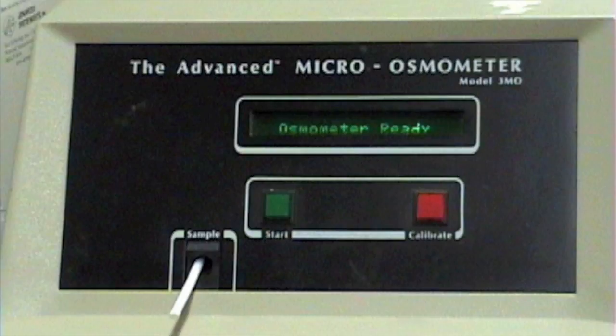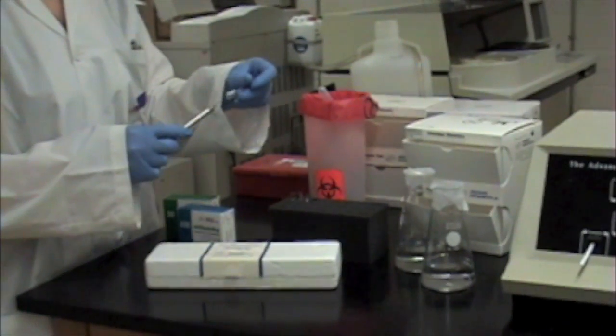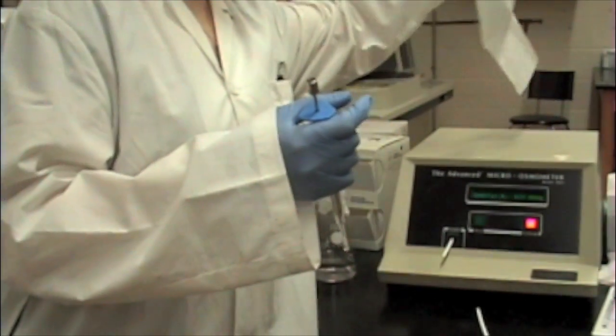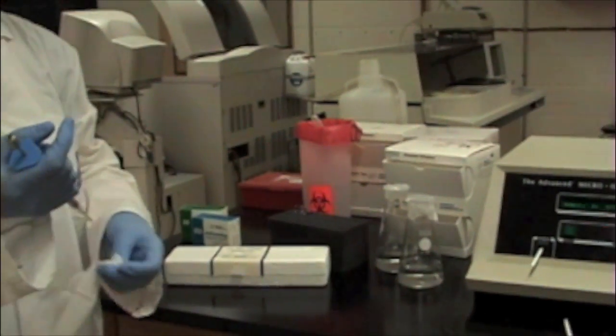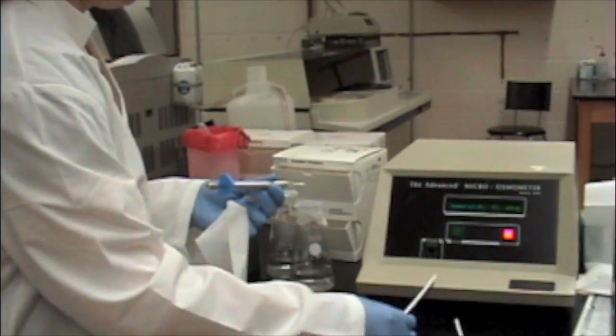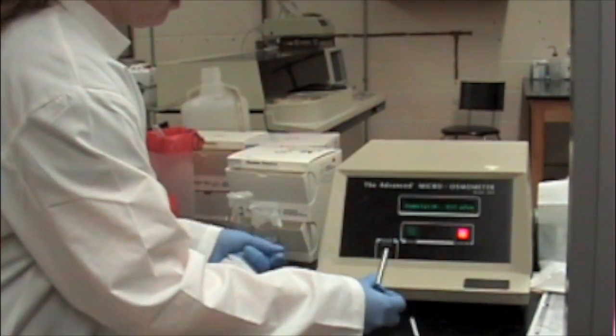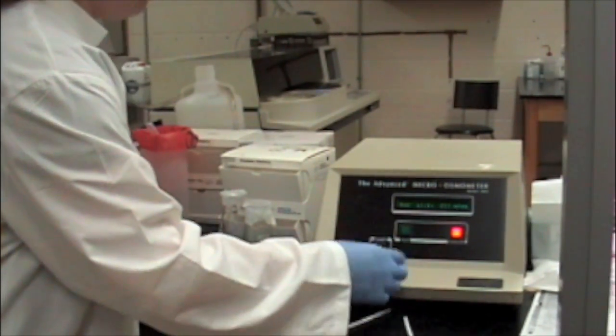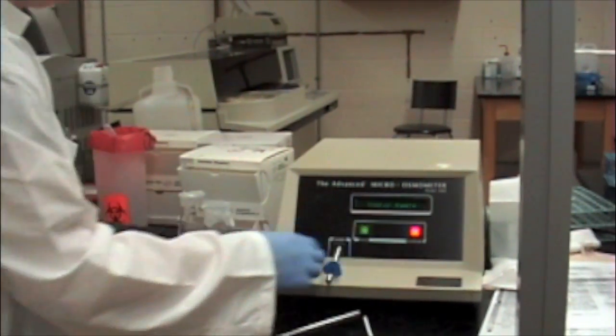After calibration is complete, evaluation of the osmolality of whole blood, serum or urine may take place. Follow the same technique outlined for the calibration. Attach a sample tip and draw up a sample. Wipe off the extra sample from the tip, remove the chamber cleaner, and insert the sampler. Press the start button to begin testing.